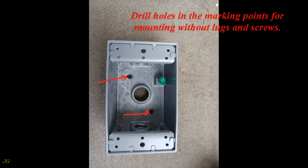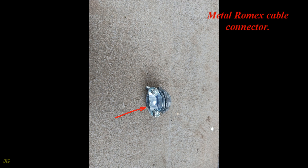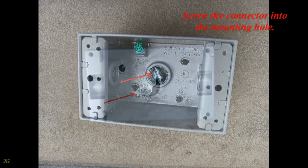Blank off unused connection outlets with the plugs provided; use thread sealant if necessary. Drill holes at the marking points for mounting without lugs and screws. Install a metal Romex cable connector — trim the connector screws if necessary, then screw the connector into the mounting hole.